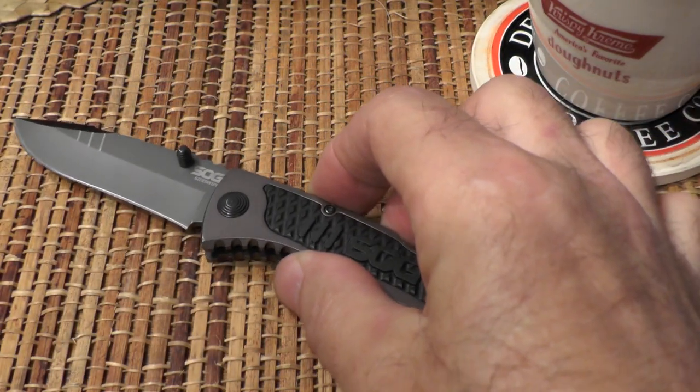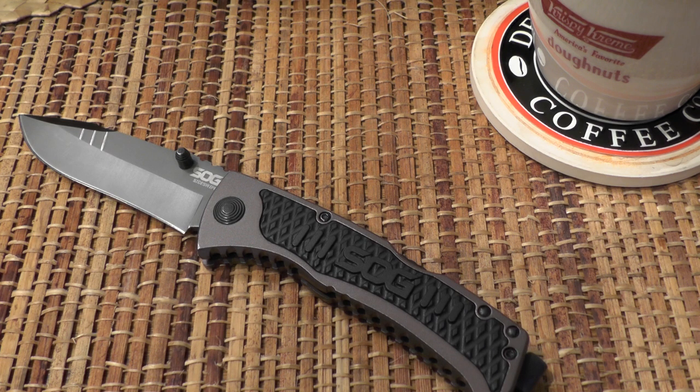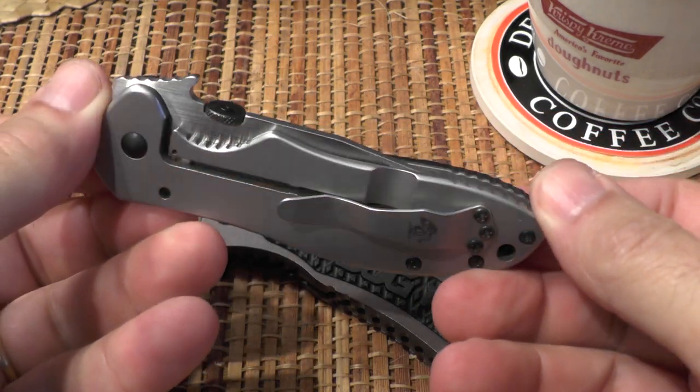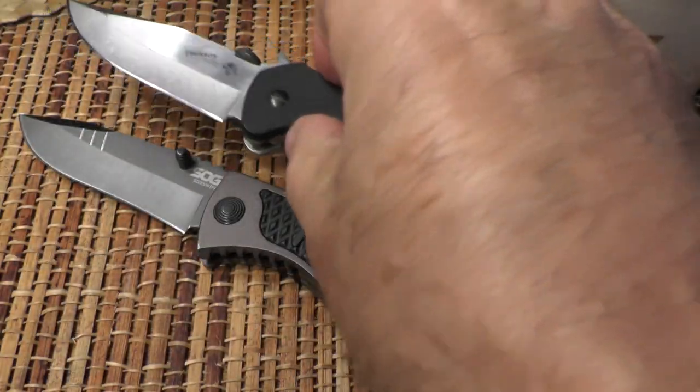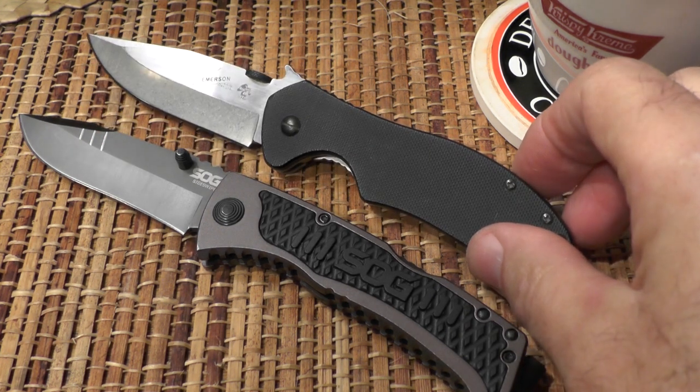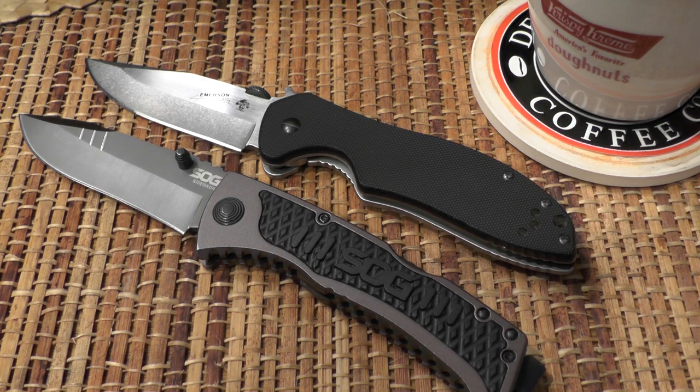Let me put down a comparison knife that fits the same rugged EDC niche in my collection — it's the Kershaw Emerson CQC6. They're similar in size, although the Emerson is much heavier. The Emerson has a manual opening, but it can be deployed automatically using the wave feature, and I like the clean look of the Kershaw more so than the SOG. So there you have it — the SOG Sideswipe. It isn't exactly my cup of tea, but it might be yours. I'll put a link to the knife on Amazon below. Y'all take care.